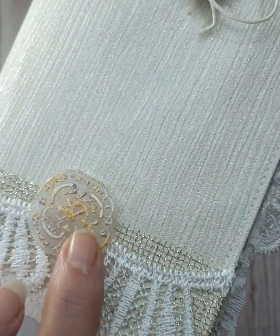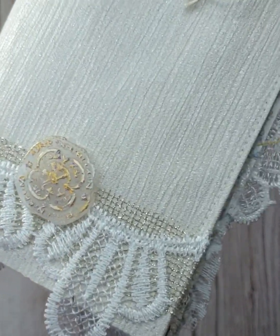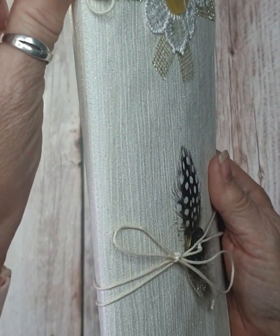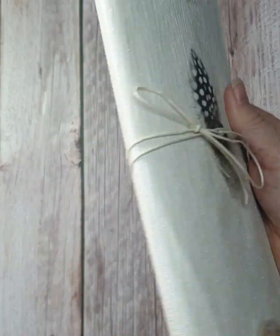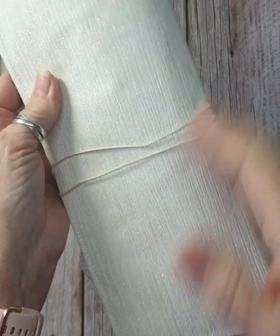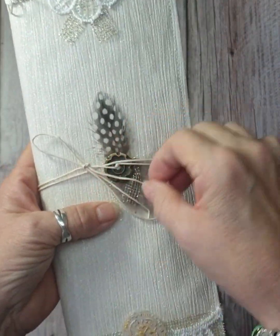I did some hot glue and then just covered them. It's like a glue seal, you know, like wax seals. The strings that we put in — I put some pearl buttons on and tied them, and fancied it off. Then I just tied it with string and put a button on.